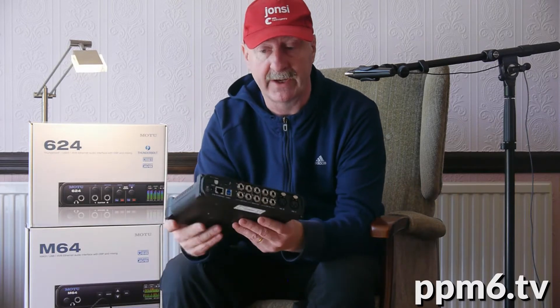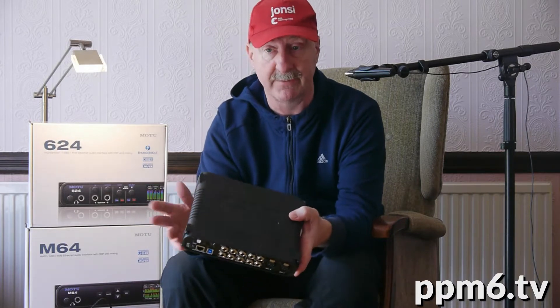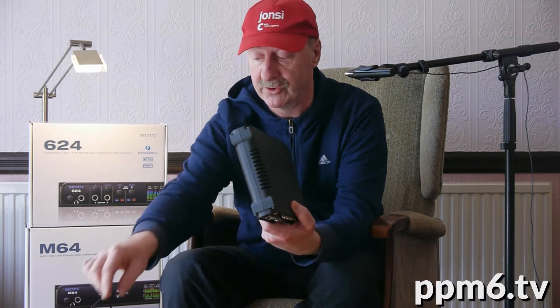And then the icing on the cake — this is one of their networking interfaces. AVB, or AVB TSN, time-sensitive networking as people are now calling it, is available on the standard Ethernet port on the back. And that really is a great goodie. We'll talk a little bit more about that in a moment.